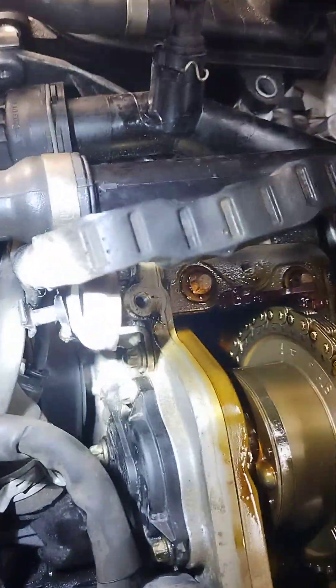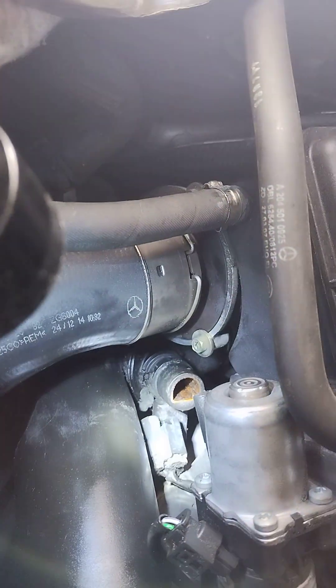You've got to unplug the cam sensor. There's also an EGR sensor down there.